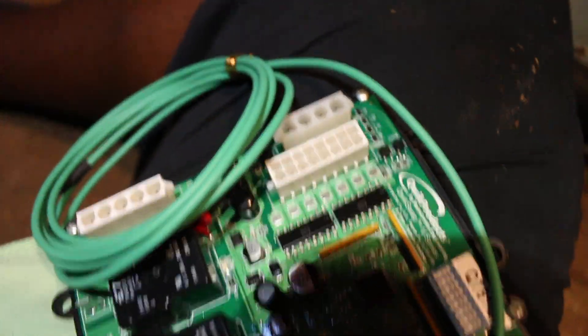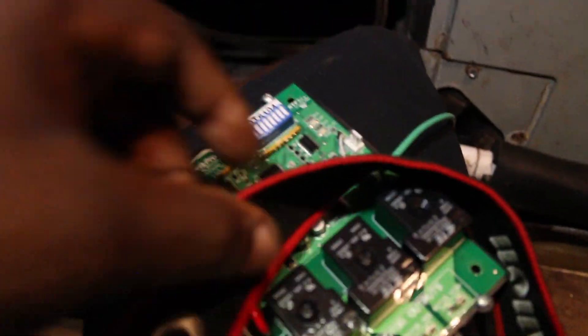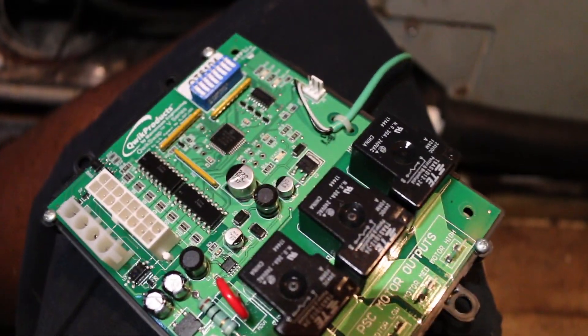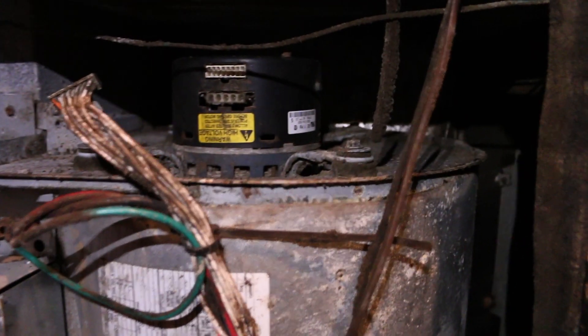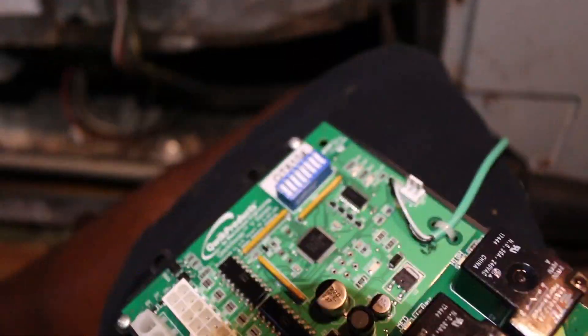Got the board out of the package and about to connect it. I'm going to test that the board is communicating before I start it up and take everything loose. I want to confirm the board communicates first and foremost. Got the board connected.